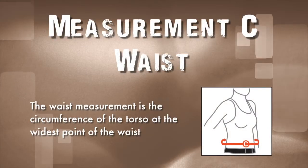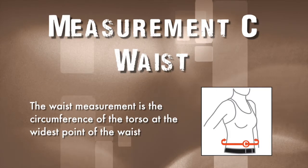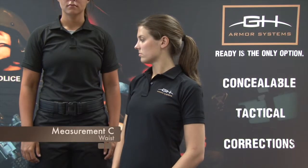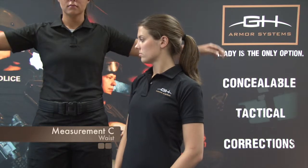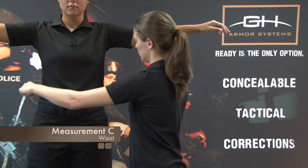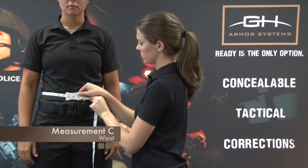Measurement C: Waist. The waist measurement is the circumference of the torso at the widest point of the waist. While standing in a relaxed position, have the officer raise their arms parallel to the floor. Wrap the measuring tape around the widest point of the waist and have the officer lower their arms to their sides. Record the measurement.